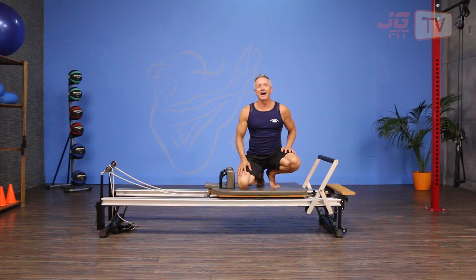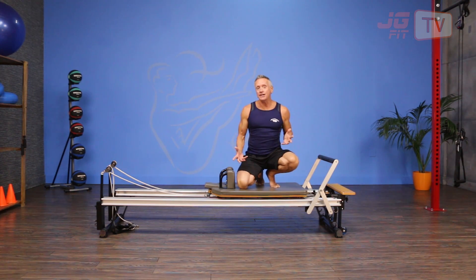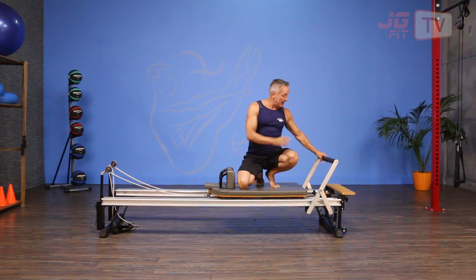Welcome to John Gary TV. I'm here to show you the move of the day, and today we are doing a mountain climber on the reformer. This is a variation of our knee stretches knees off.